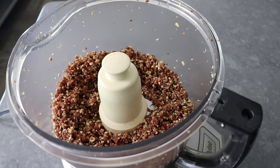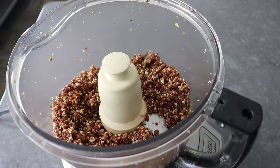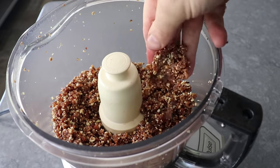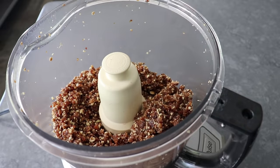Fair warning: this is not going to come together into a ball or stick together on its own until we press it or squeeze it together with our fingers. If your mixture will not hold together when squeezed, just add in a little bit of water and pulse it a few more times. Keep doing that until it does.